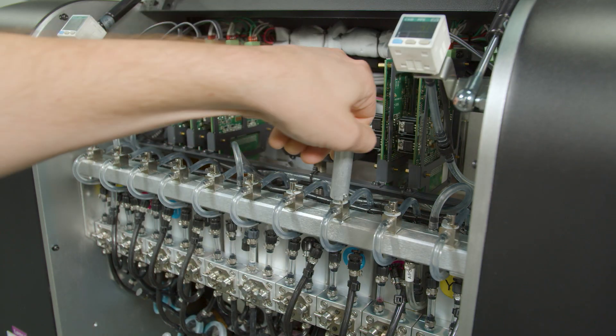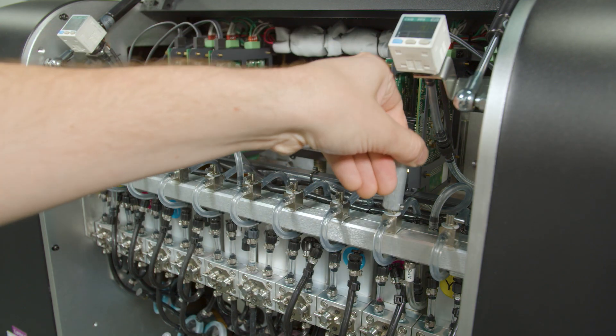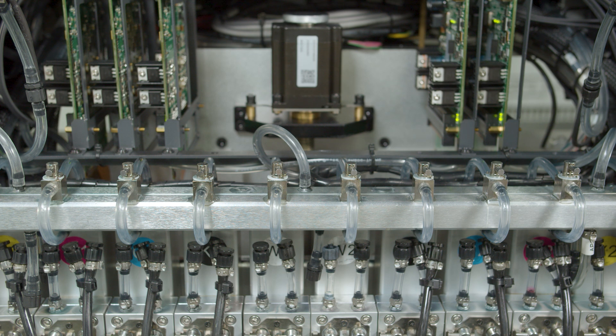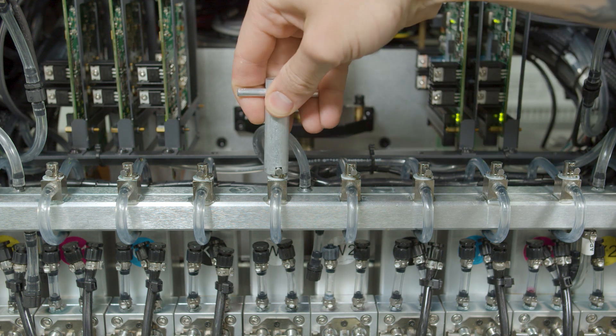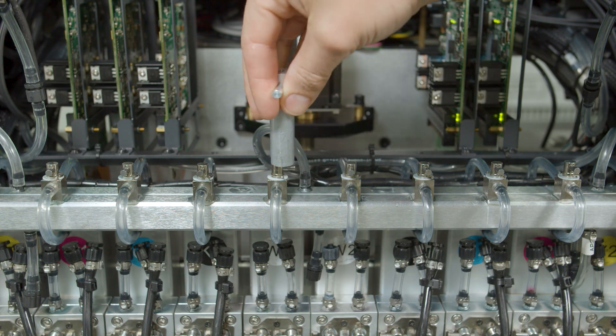Next, the CMYK on the right: open, purge, close, purge. Then the white ink lines in the center — same process: open, purge, close, purge.